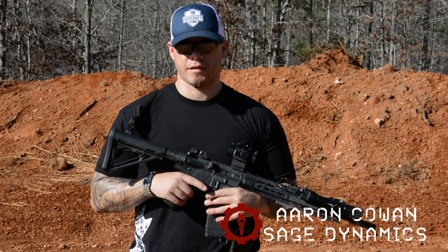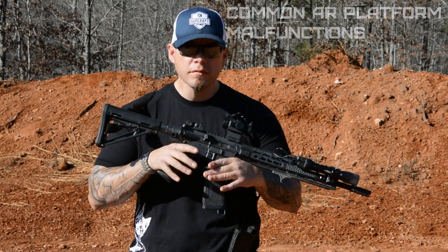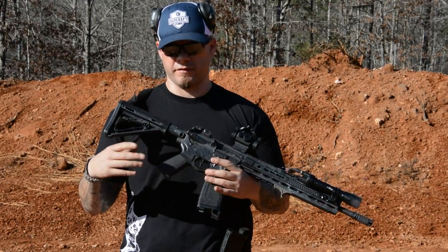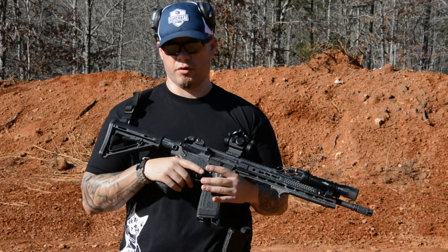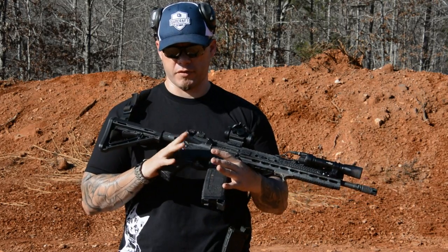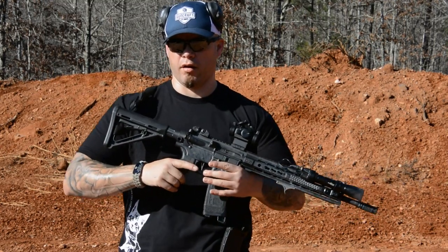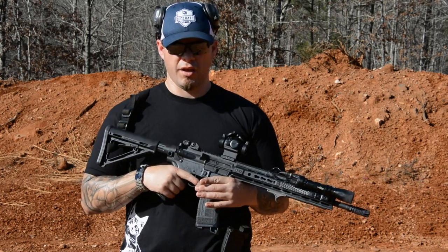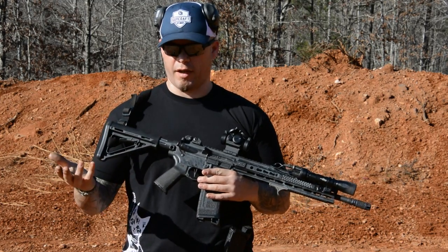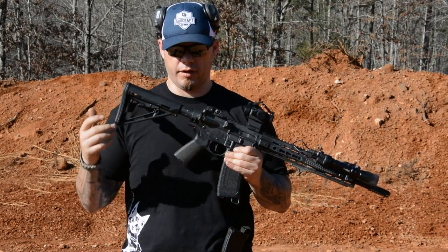Hey everybody, Aaron Cowen, Sage Dynamics. In this week's video, we're going to be talking about common malfunctions on the AR platform. The AR platform has been around since Vietnam era, and because of its unreliability during the early years of the rifle's use, it kind of got a stigma of being an unreliable weapon system. Anybody who owns a modern AR knows that that's pretty much not true, especially if you own a high-quality AR — you can run thousands of rounds without a rifle-induced malfunction.